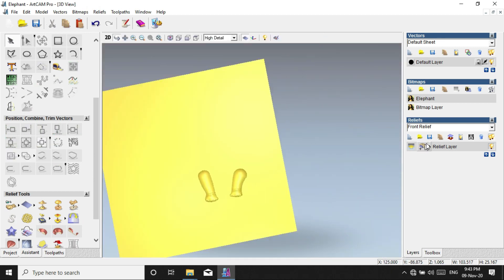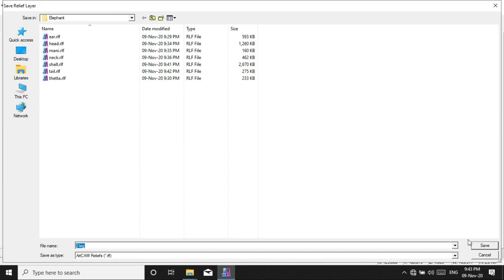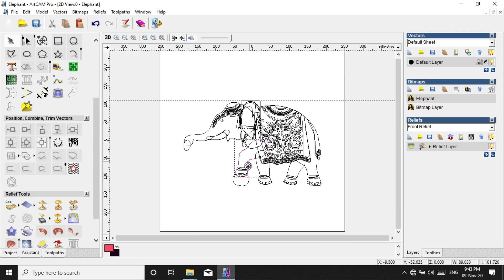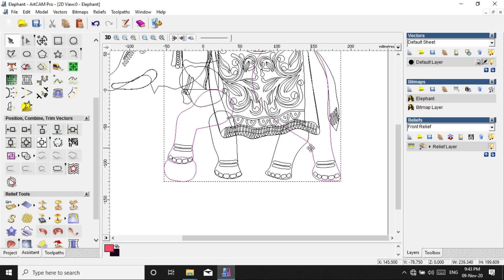Now we will save the relief. We will save the shape editor.